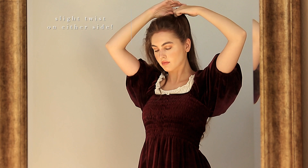Now that I look a bit crazy, I'm going to start smoothing out by taking section by section and pinning separately. On the sides especially, create a bit of a twist before bobby pinning — this will ensure more volume and some nice movement.